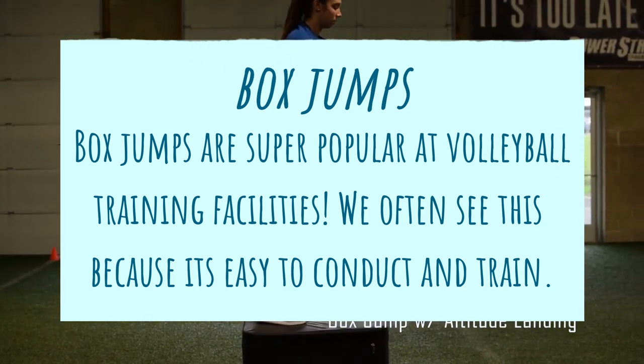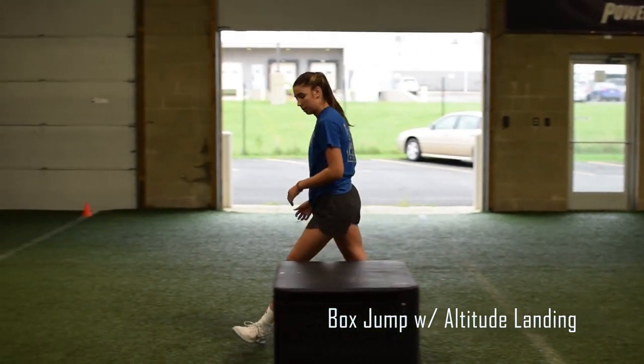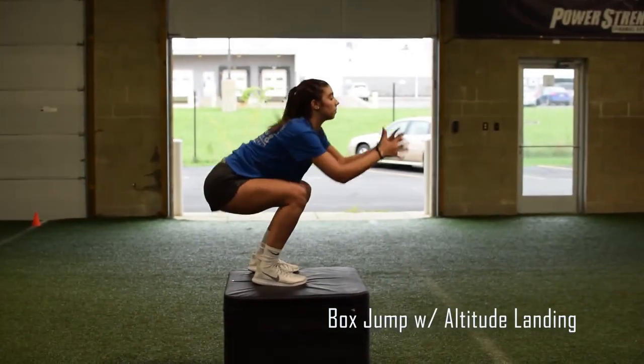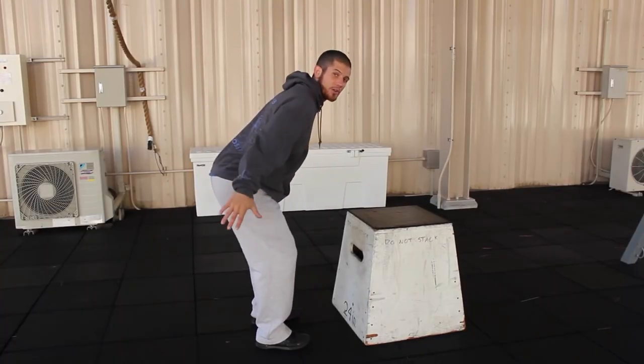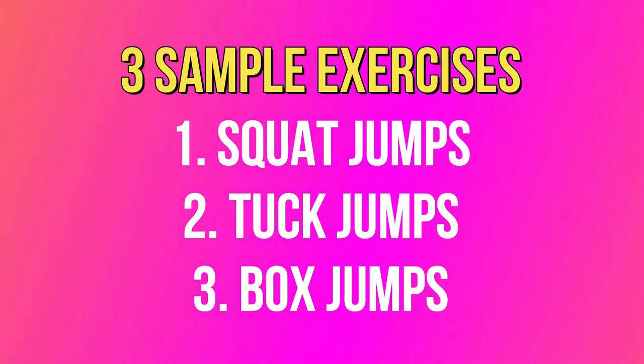Number three is box jumps. You would need specialized equipment for this, but they do this a lot at training facilities — it's easy to conduct, especially in stations. Box jumps involve a raised platform and you're jumping with the right form to land on that item. This simulates jumping at a higher level.